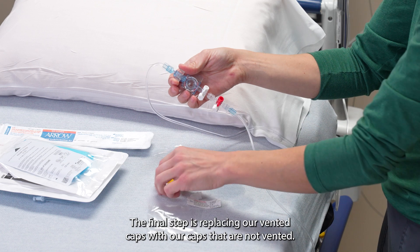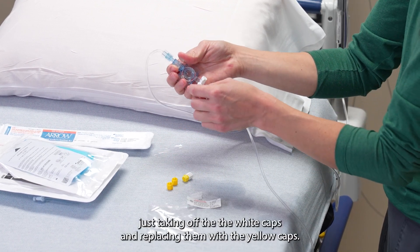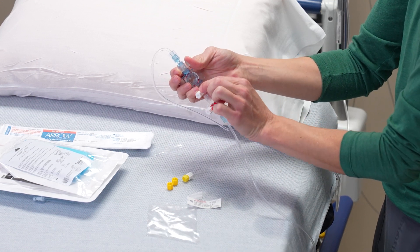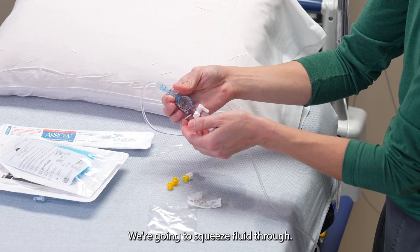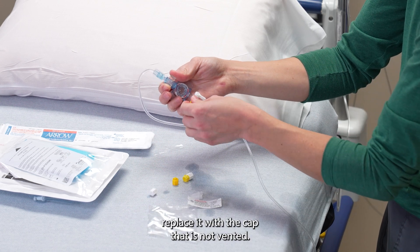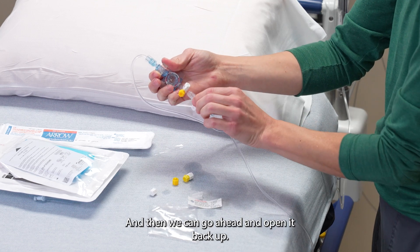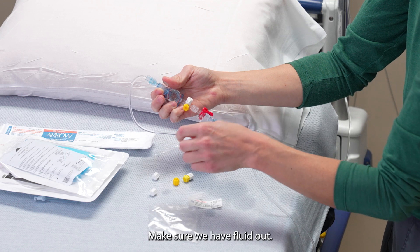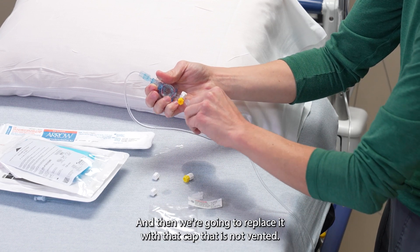The final step is replacing our vented caps with our caps that are not vented — basically taking off the white caps and replacing them with the yellow caps. To do this we're going to turn it off, squeeze fluid through, and then replace it with the cap that is not vented, then open it back up. We're going to do the same thing down here — make sure we have fluid out, and then replace it with that cap that is not vented.